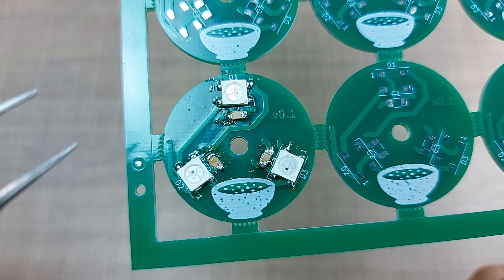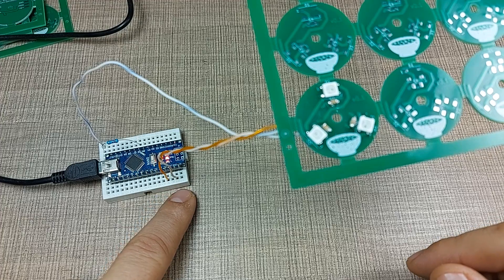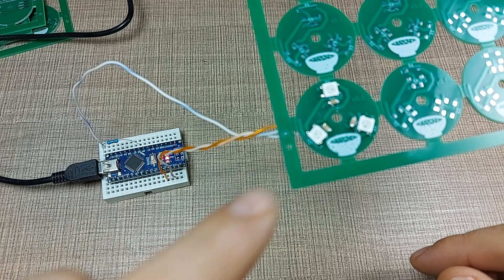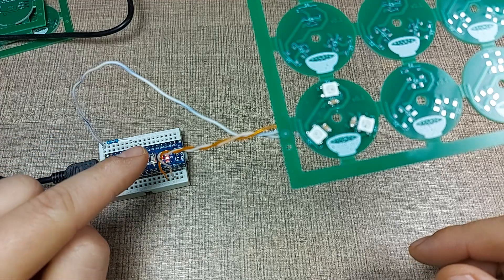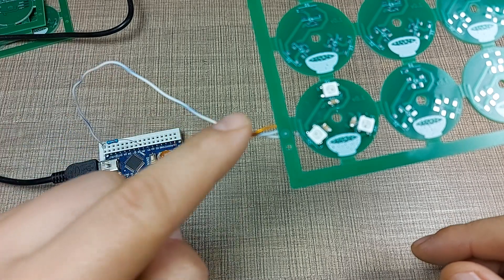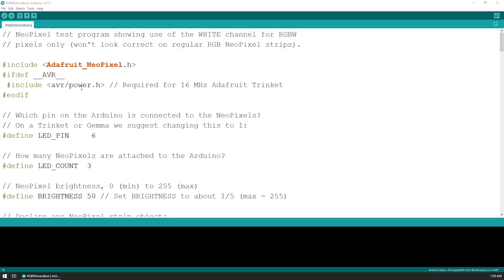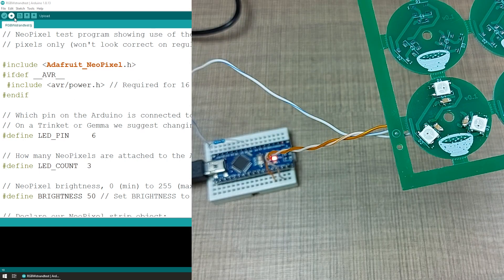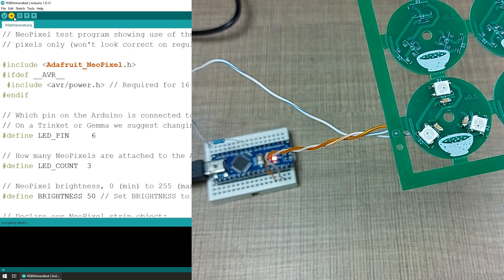Now what's left to do is build a simple sketch on a microcontroller and hook this up to see if it works. Here's the setup: I have an Arduino Nano, pulling 5V and ground going to the board directly from USB. There are only a small number of LEDs so that should not be a problem. Pin 6 is connected from the Arduino through a 360-ohm resistor going to the DIN on the board. I'm using the Adafruit strand test example, and I've only changed the LED count to 3 instead of the original 60.